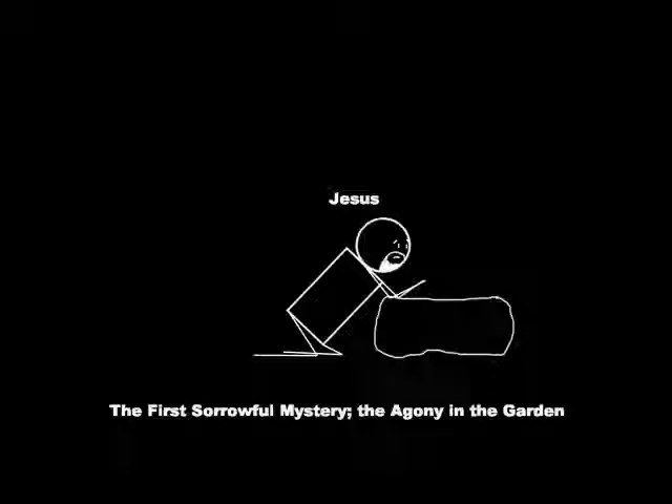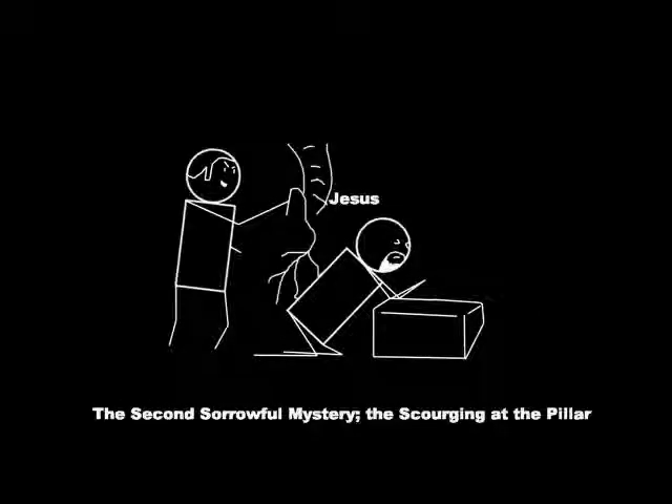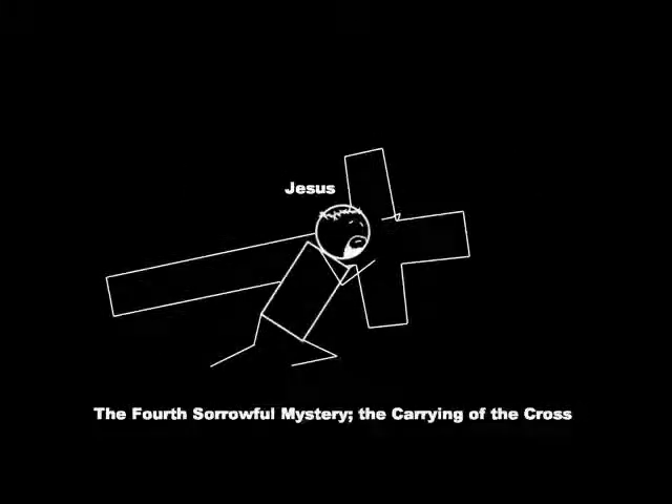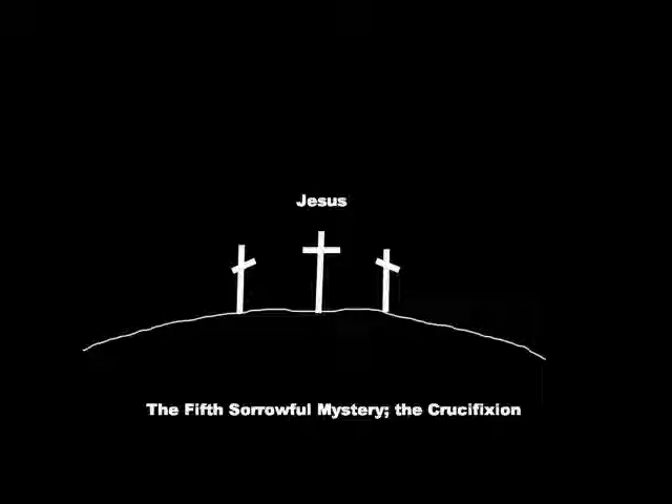Second, the sorrowful mysteries. The first is the Agony in the Garden — Jesus' inner turmoil over his impending suffering and crucifixion in the Garden of Gethsemane. The second is the Scourging at the Pillar, when, in spite of his innocence, Pilate ordered him to be scourged. The third is the Crowning with Thorns, when Roman soldiers forced a crown of thorn bushes onto his head and mocked him. The fourth is the Carrying of the Cross, the actual journey when Jesus was forced to carry the cross up to Calvary. The fifth is the Crucifixion, when Jesus was nailed to the cross and forced to hang there for three hours, at which point he finally died.